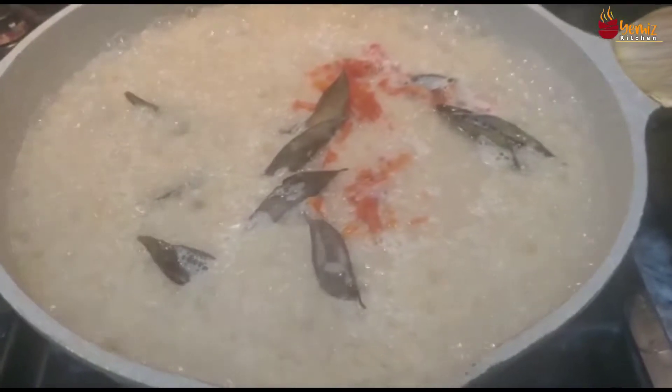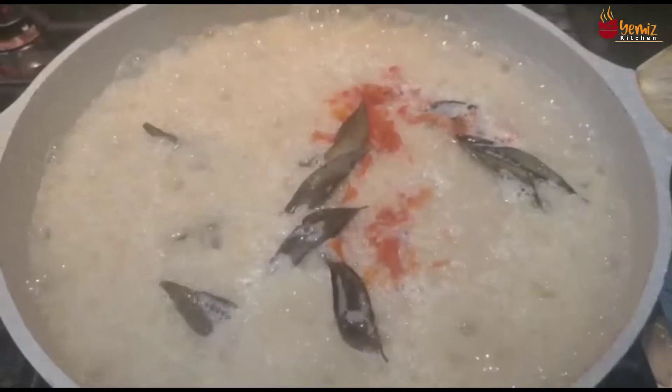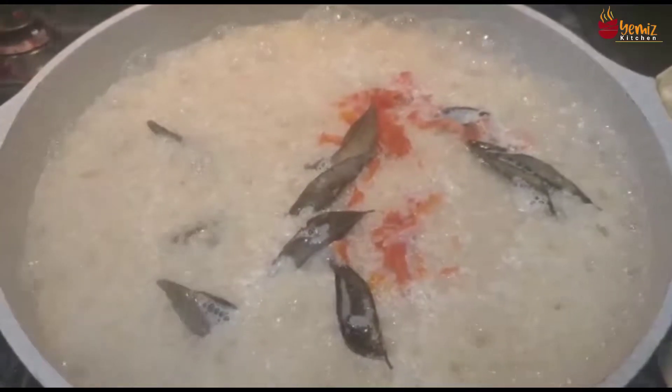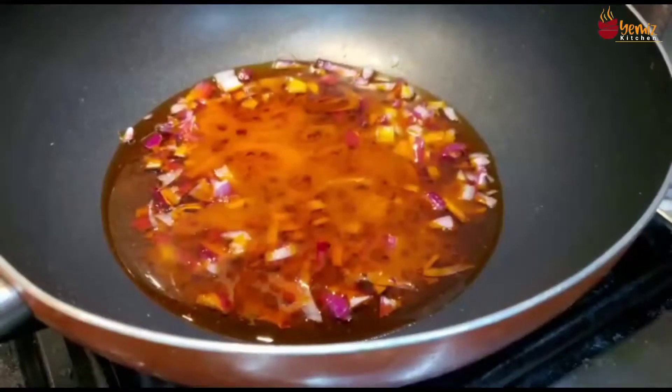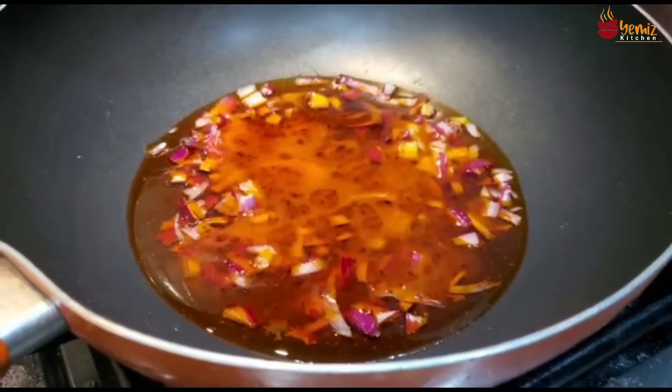I've put the parboiled rice in water and it's boiling. I put one habanero pepper and five curry leaves — what can I say, I like it hot and spicy. We like it hot and spicy in our house; each to its own taste!